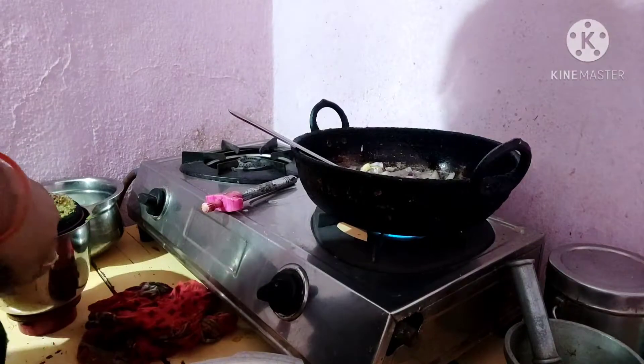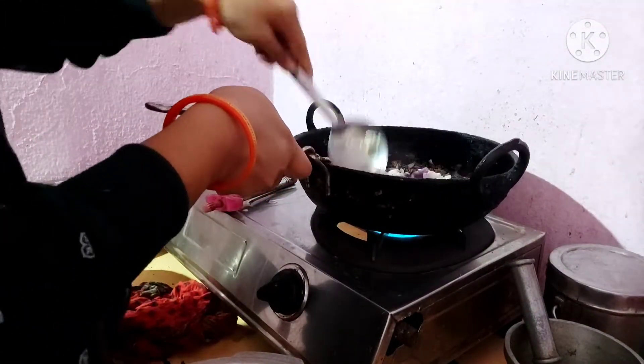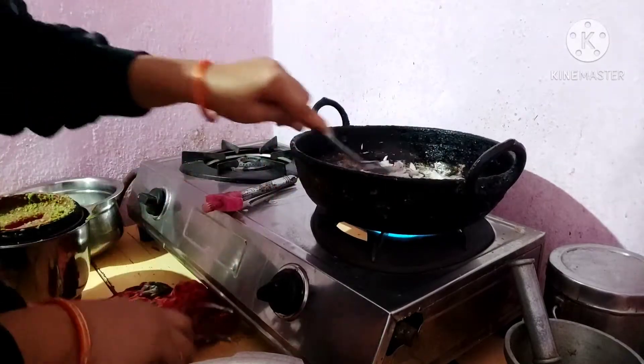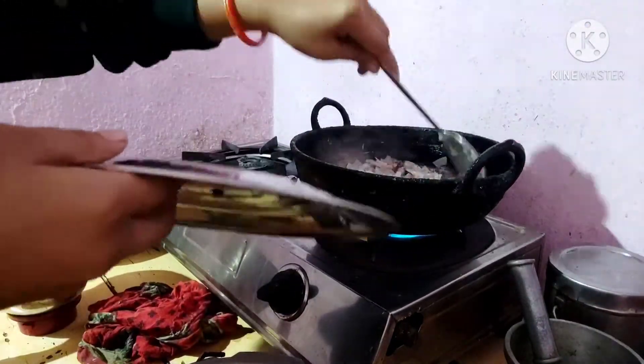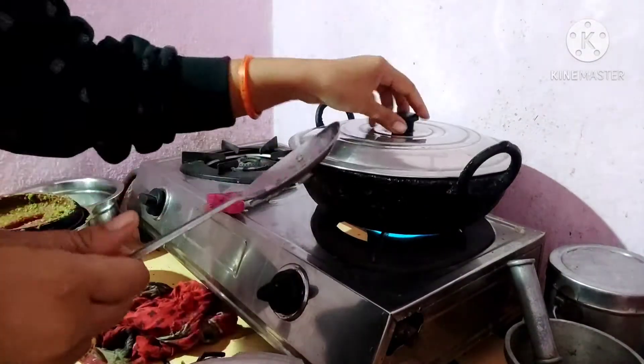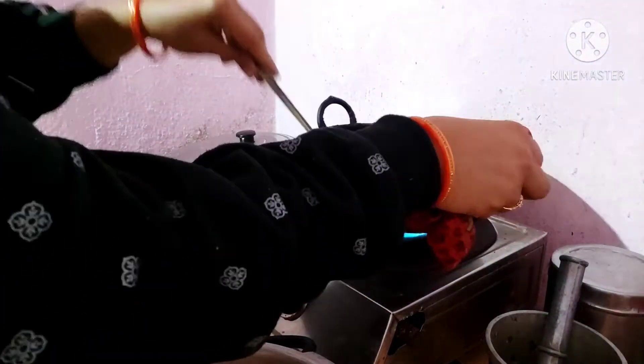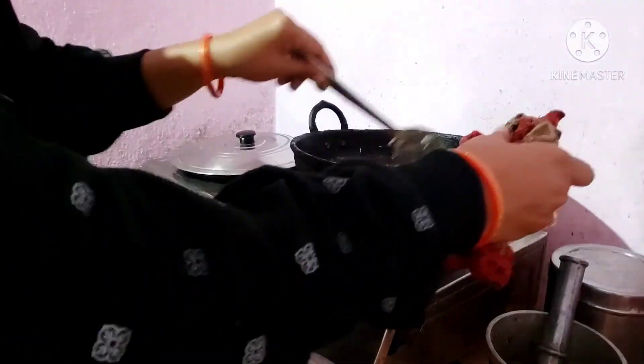It is very good. I will add some paste to it. I will add some fresh paste to it.